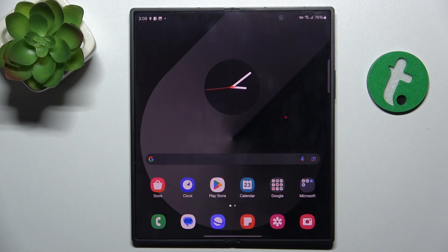Hello, in this video I'm gonna show you what to do if your phone freezes or your touchscreen is not responsive on Samsung Galaxy Z Fold 6.